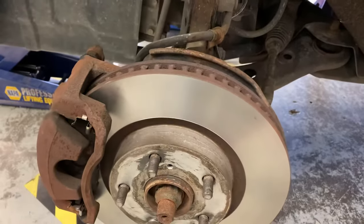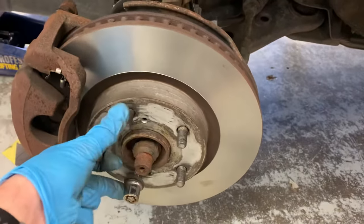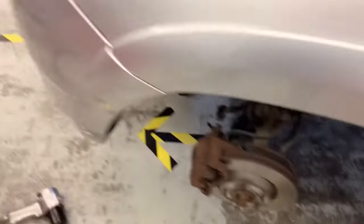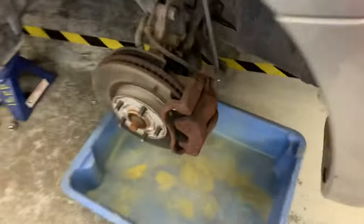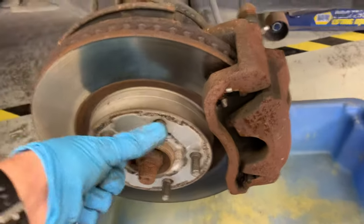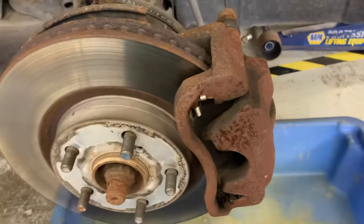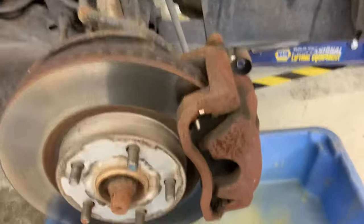There's a really easy way to check if it's the hose or the caliper that's sticking. This one here moves normally, but over on this side, this one is completely stuck. That rotor's seized and the caliper's not releasing.